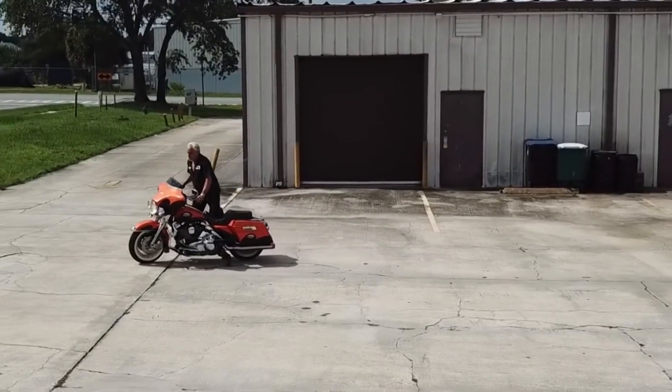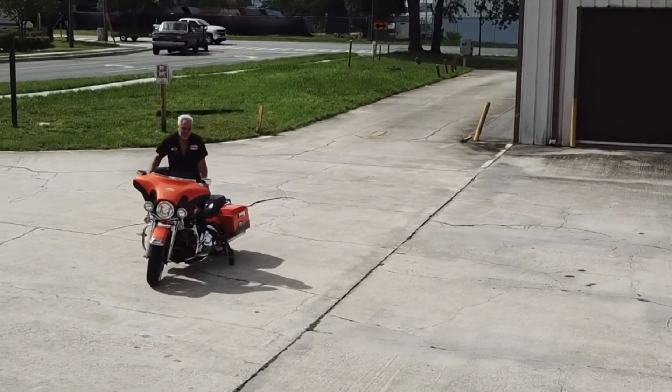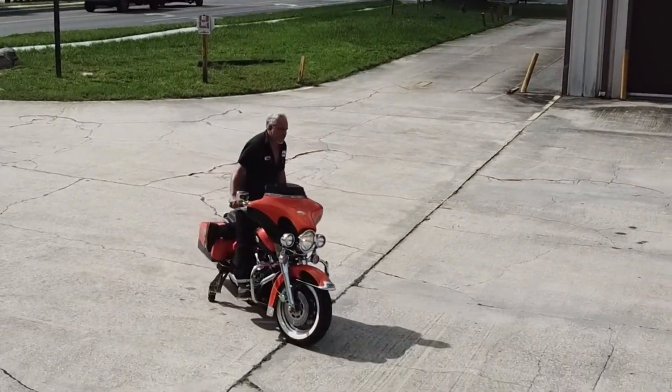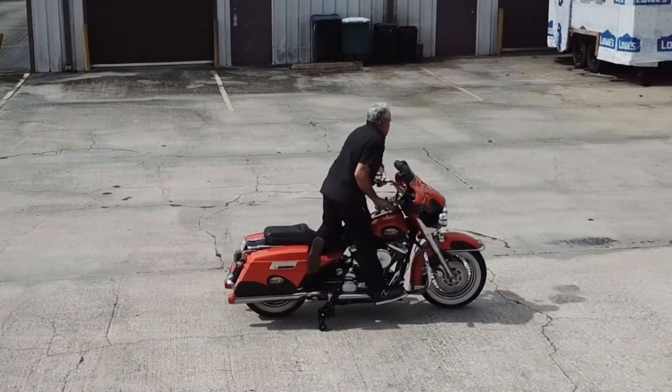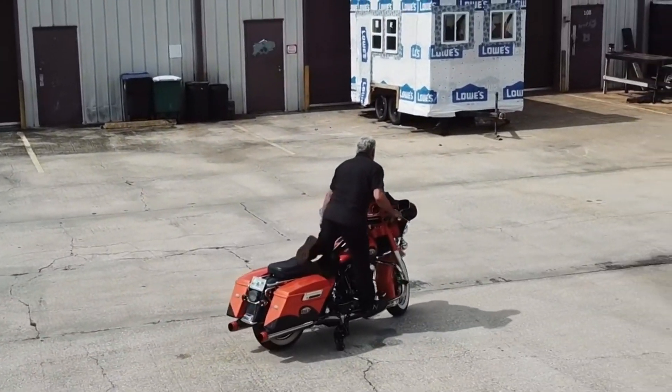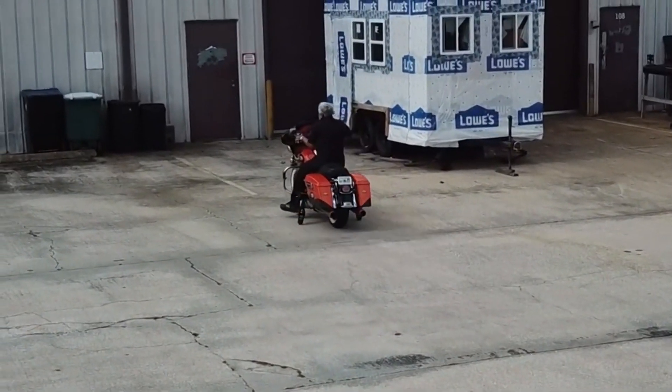We manufacture Leg-Up Landing Gear for the big Harleys, Gold Wings, and a few other larger bikes. Here I continue to go around in a circle, again just demonstrating how stable it is. And now I'm going to show you the wheels coming up shortly.